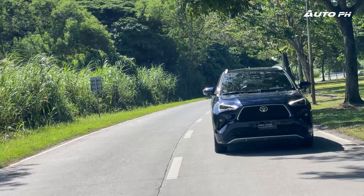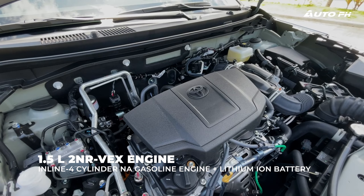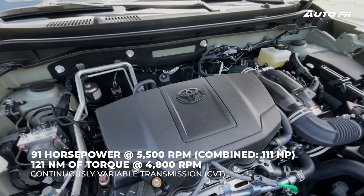Now driving the Yaris Cross S-HEV, the hybrid variant. It's powered by a 1.5-liter four-cylinder gasoline engine paired to a lithium-ion battery, producing 91 horsepower and 121 newton meters of torque from the engine alone, with a total combined output of 111 horsepower.